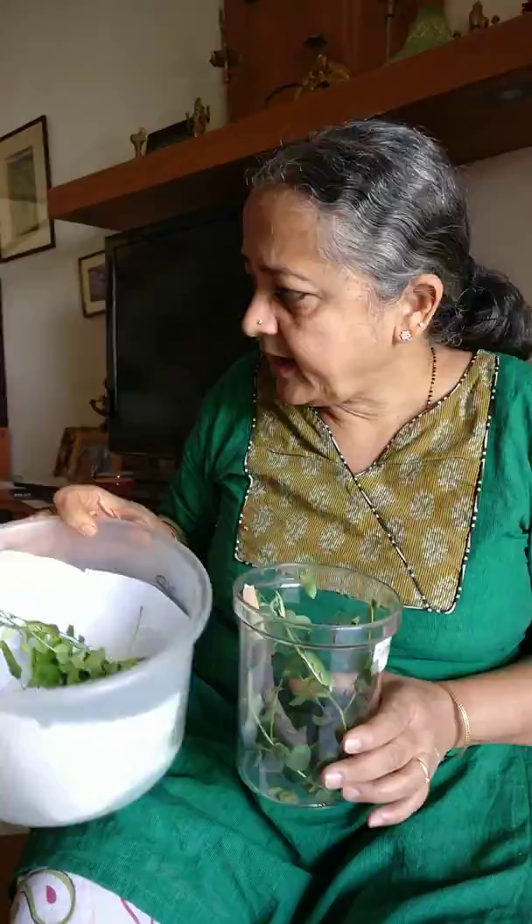I have almost a dozen of them which I pulled out from the plants and I feed them fresh leaves every day. I keep them in my drawing room because they get predated by birds and lizards. I want them to survive and fly out to freedom, so I make sure that I save them.